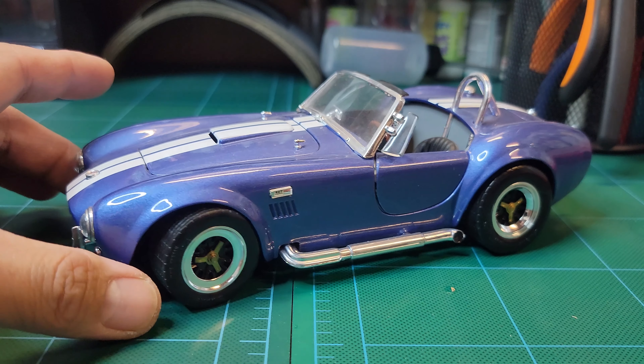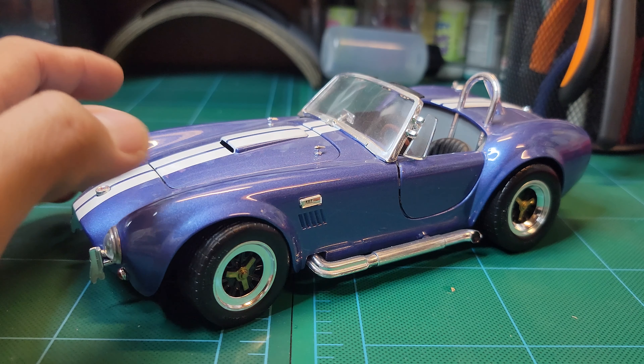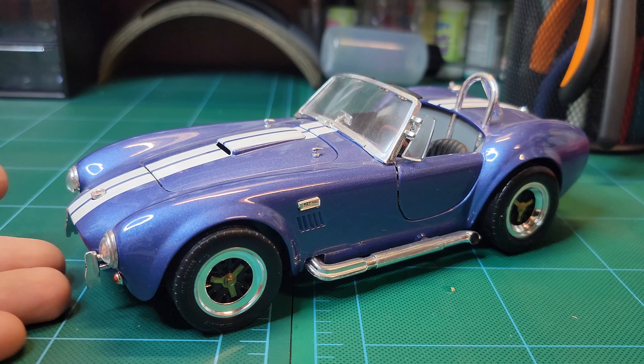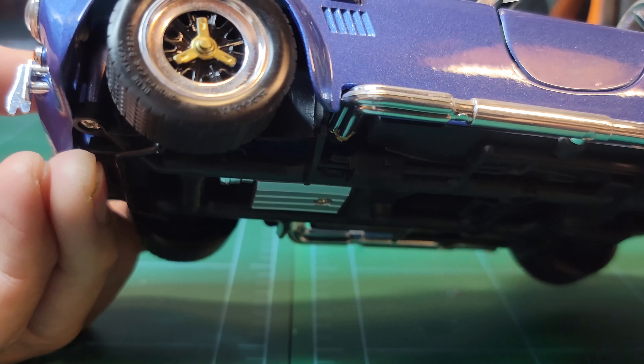You can't go wrong with this kind of car, it is timeless. If you have one of these like in 1:1, wow, it's a head turner. This particular model is made by Road Signature, so the details are different.